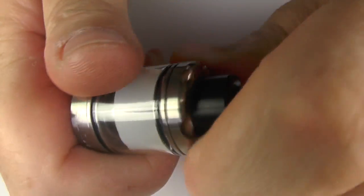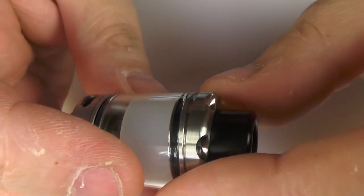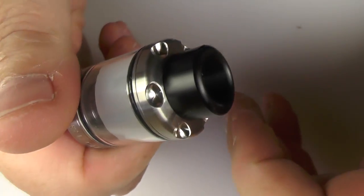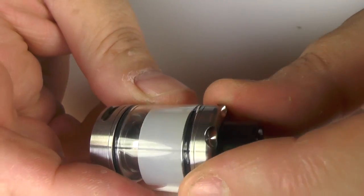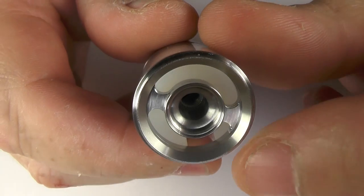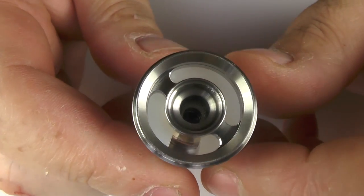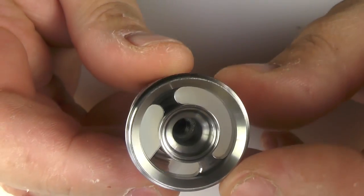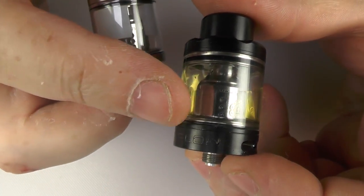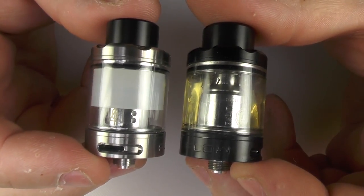To fill her up, we just unscrew this from the top — off she comes, no problem at all. There's not masses of threads here, it goes on and off quite easy, just almost like one full revolution, 360 degrees, and that's just about it. With the reducer in, you're going to have to make sure that you pour your juice down that slot there. If the reducer is not in there, then it's not a problem. The reducer is made of some kind of silicon, or at least it feels that way. And just for comparison, here's the black one that I've been using constantly, next to the one with the reducer in it.